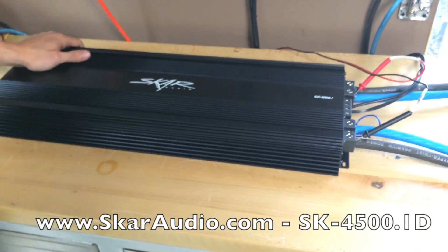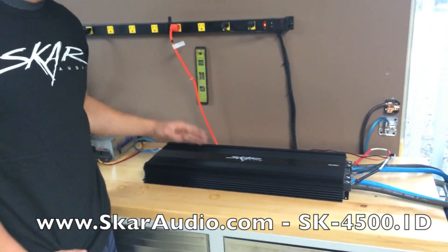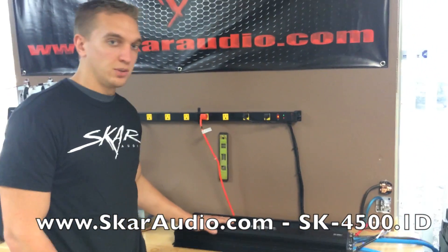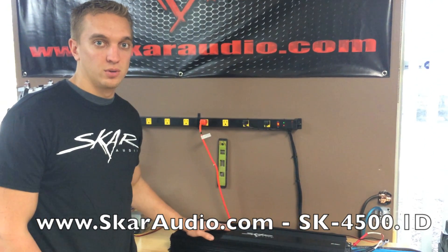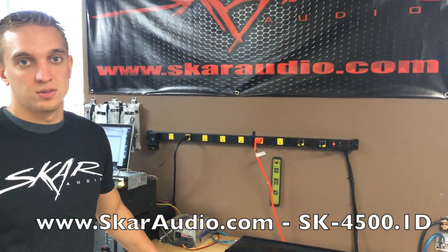As you can see, it's not a small amplifier, but every dollar spent on it is definitely worth it. It's definitely proven the test here today at the SCAR Audio headquarters on this SMD Amp Dyno. We appreciate you taking the time to watch this video and stay tuned for more results.